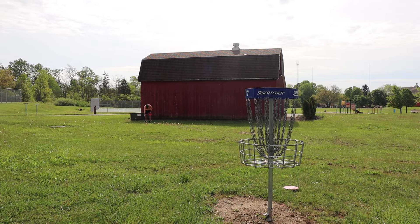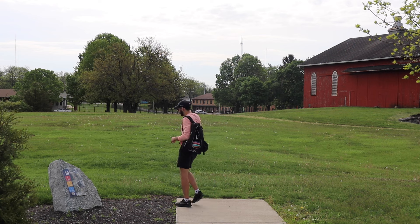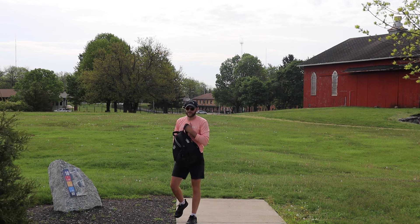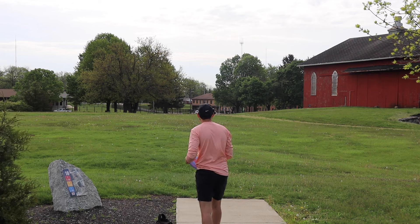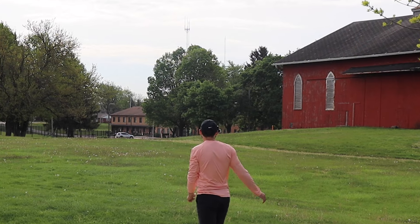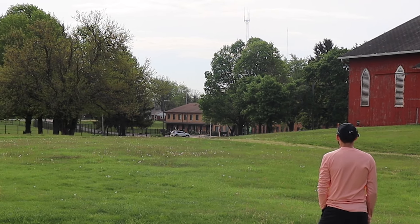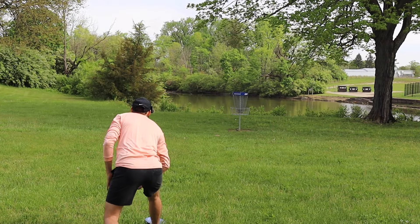Good layup. We got the last hole here — 360 feet. There's a flag down there blowing hard right to left. There is water left of the basket so we've got to be careful of that. If that wind is actually down there it should push. I think I threw it too flat though. Hit the weight room, dude.